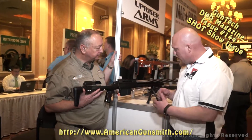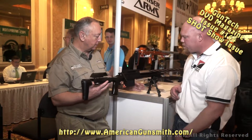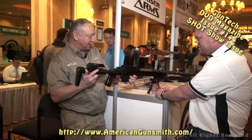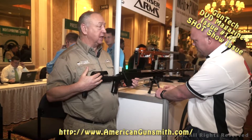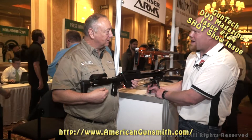Show us how this pivot works. Very simple operation — pull the knob down, turn 90 degrees to unlock, and now you have 360 degrees of panning motion. We can get all over the place with this. In the field, that could be a huge advantage because out hunting it isn't like a bench — it's uneven. These retail for $69.99, which is very reasonable, and it helps you make that shot.